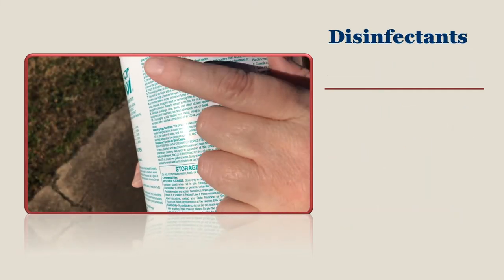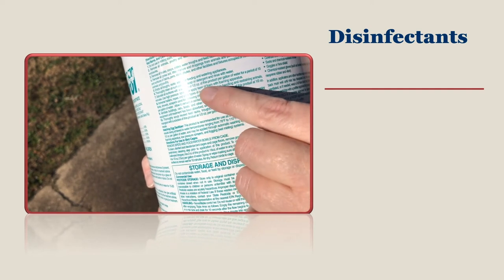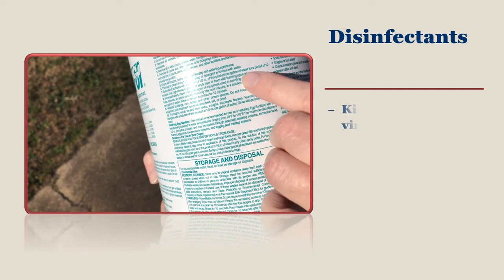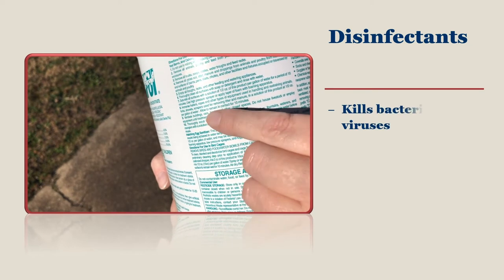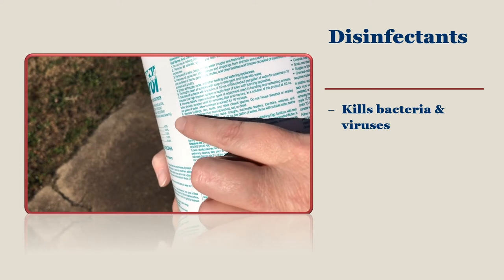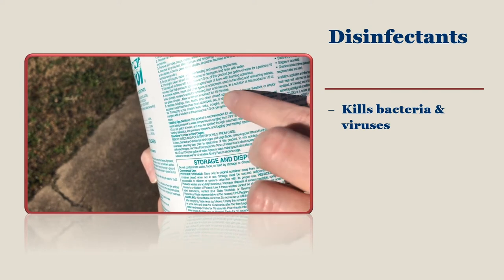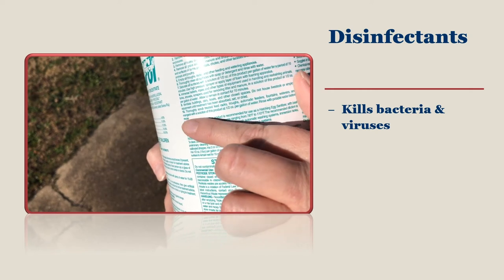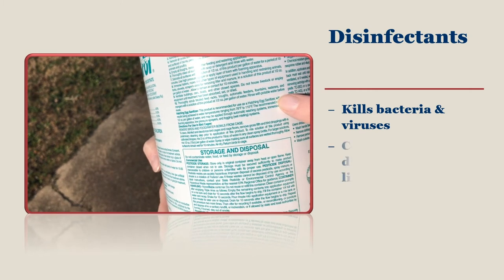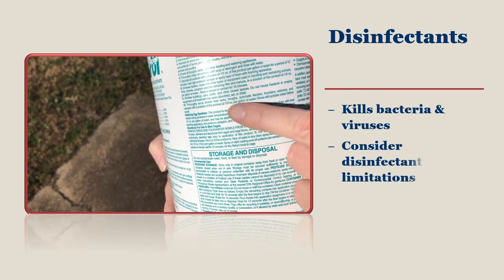Which disinfectant should you use? There are many types of disinfectants out there, some of which vary in their ability to kill bacteria and viruses. Your goal is to choose a disinfectant that works against the worst viruses like avian influenza or Newcastle disease. Read the label or visit the manufacturer's website to see the capability of the different disinfectants. You can't expect a disinfectant to work if you do not follow the directions on the label.